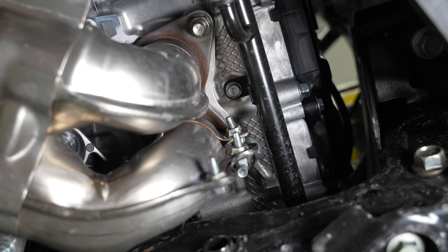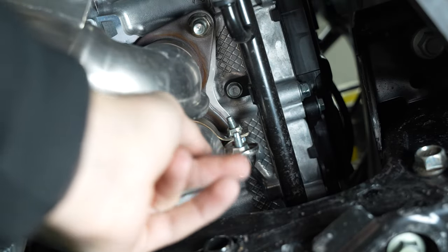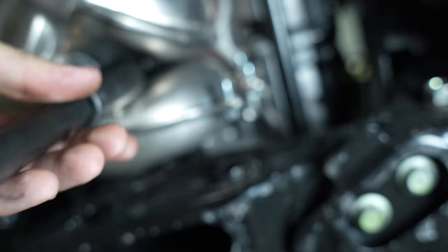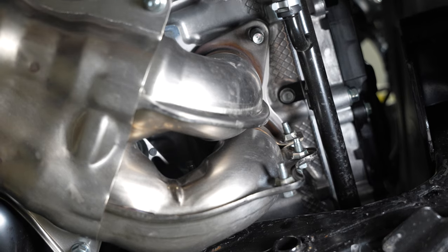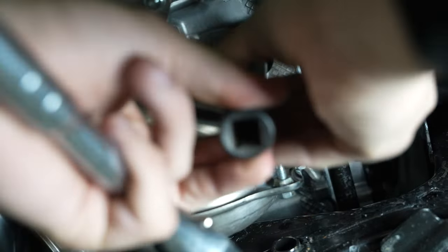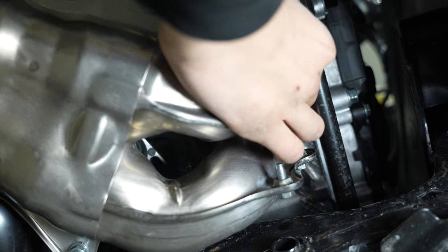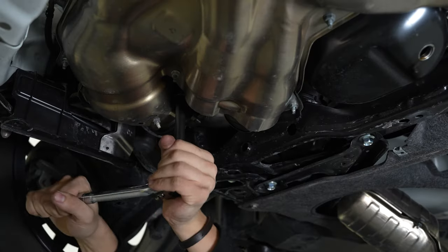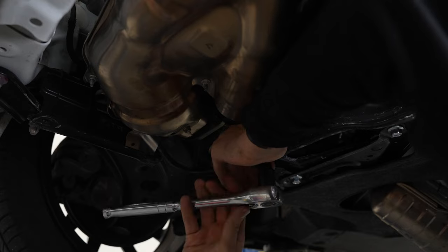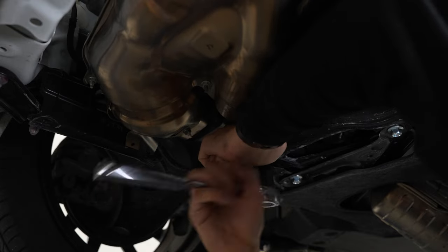Unbolting the headers is going to be pretty straightforward. You have three nuts on each side: one right here, one right here, and then one right in between the two pipes — same exact thing on the other side. What we're actually going to do is put it back on one of the outside studs on just a couple threads so when we unbolt the other side it still has something to hang on to. You want to probably give it some upward pressure when you're undoing one of the last nuts so it doesn't destroy the threads on the stud.